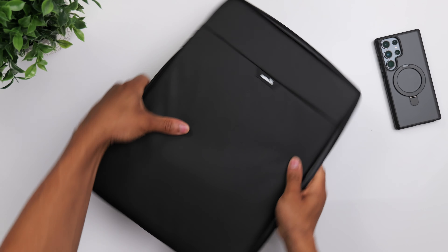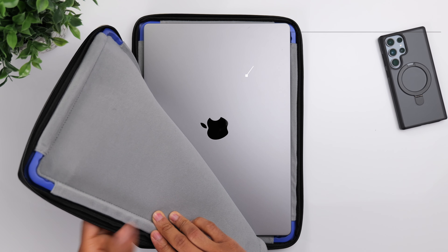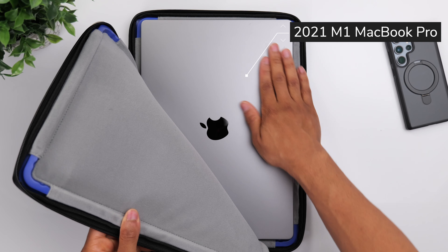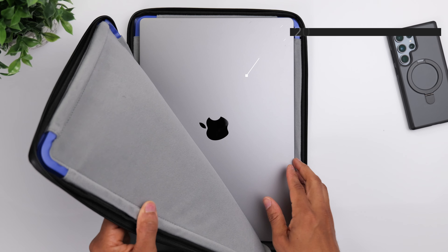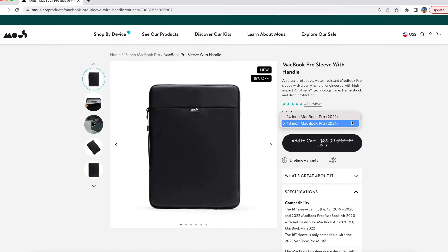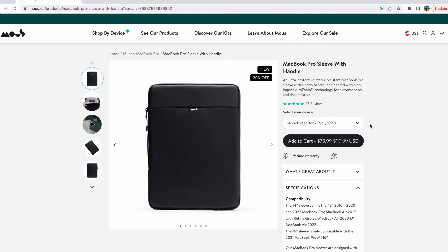My personal computer is a 2021 MacBook Pro — it's what I use to edit all of my videos and just do all of my work in general. So for me, it made sense. Now, this sleeve is for the 16-inch MacBook Pro, but it's also available for the 14-inch MacBook Pro.